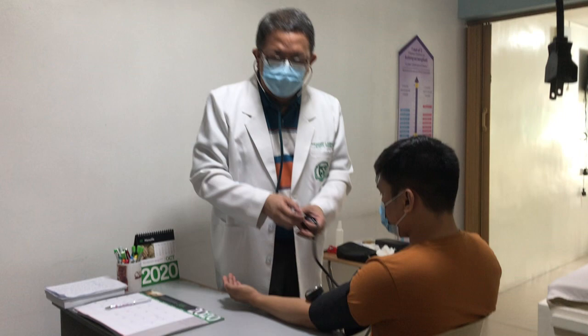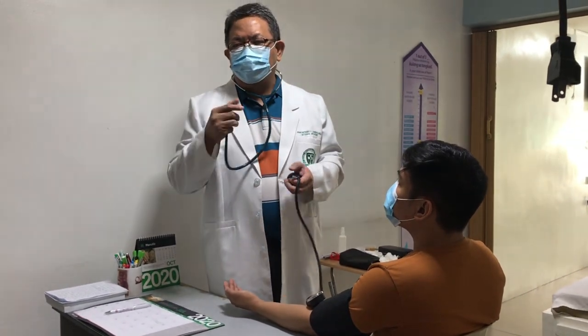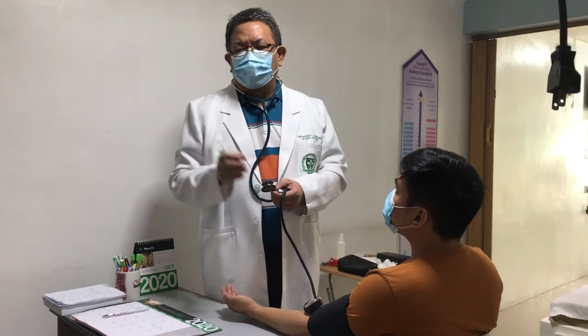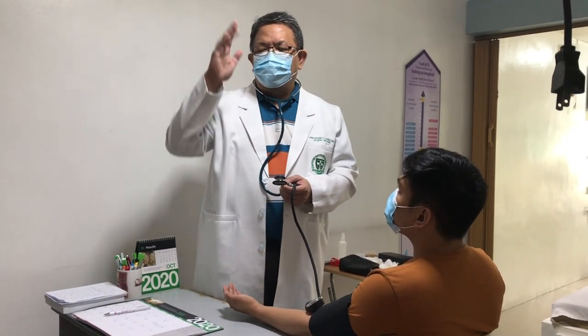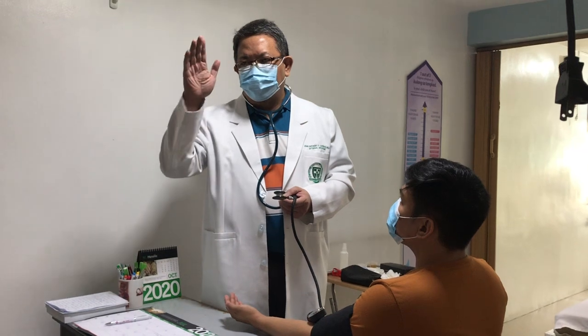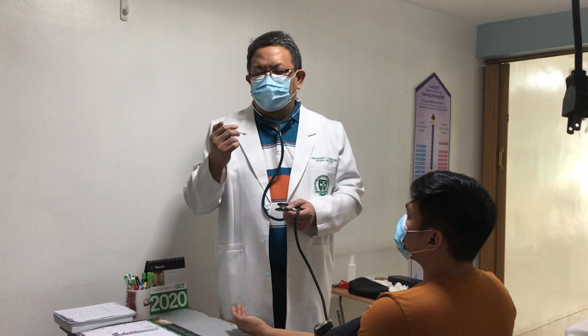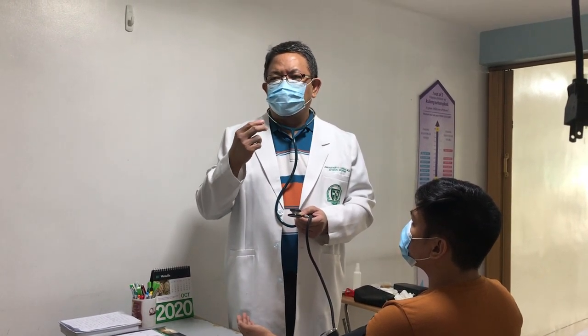What you're going to do is inflate the valve and go up 30 millimeters of mercury from the palpatory systolic pressure. Then you start deflating. The first sounds you hear are your systolic blood pressure, and the last one is the diastolic blood pressure.